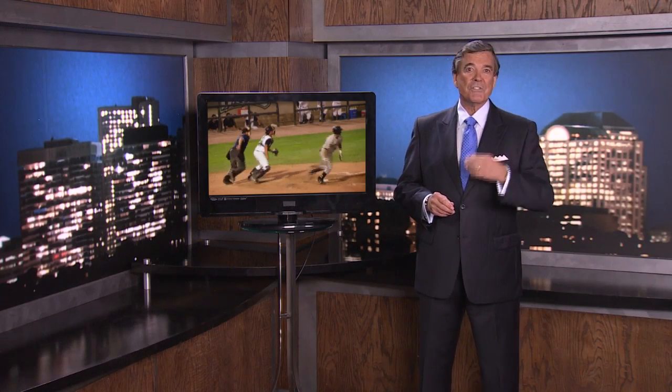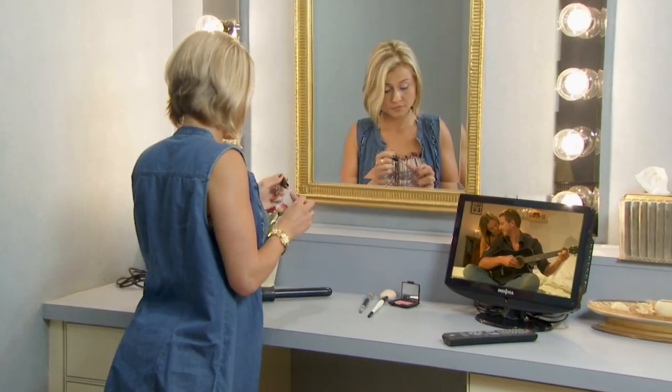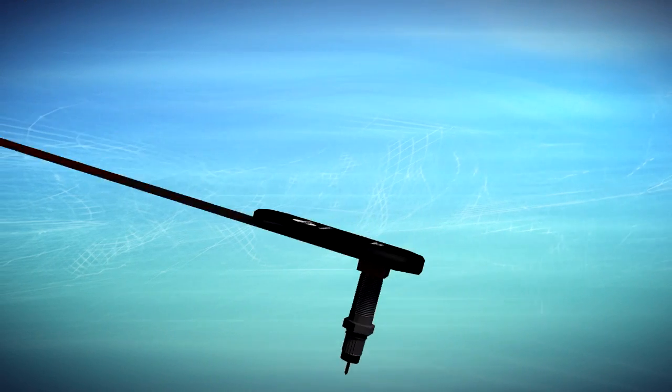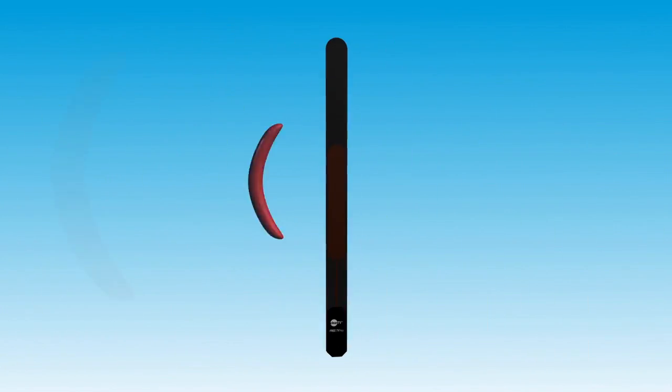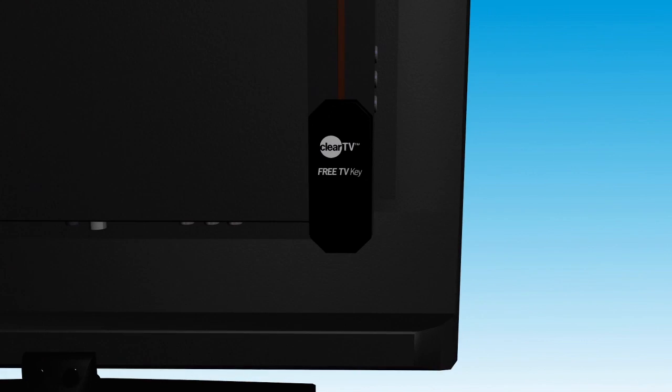Now, for your best sound and picture, make sure your television is in the location in your home with the strongest reception. If possible, place the TV near a window. That can help improve your reception. Experiment with different locations in each room. You can also experiment by rotating the antenna horizontally or vertically.